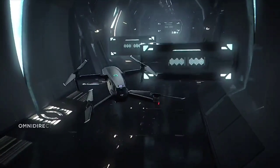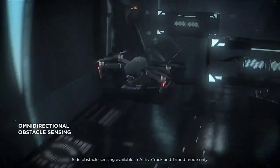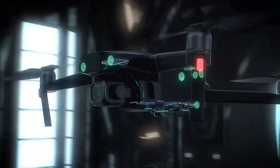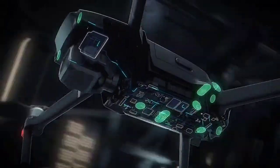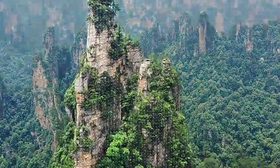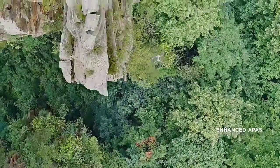For the first time in a DJI drone, Mavic 2 boasts obstacle sensors on all sides of the aircraft. Its digital nervous system continually transmits data to a new, more powerful central processor. The aircraft analyzes every inch of its surroundings to move around obstacles without stopping, so you can focus on capturing the perfect shot.